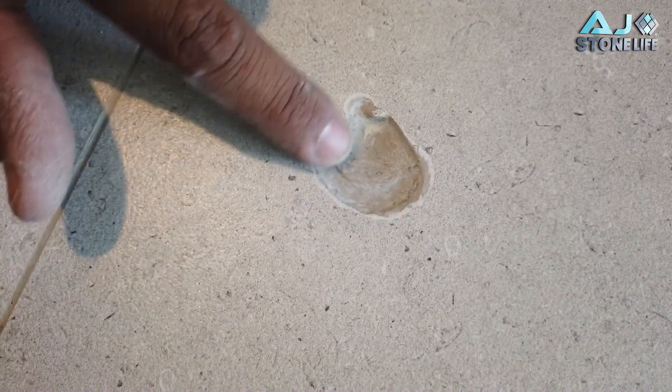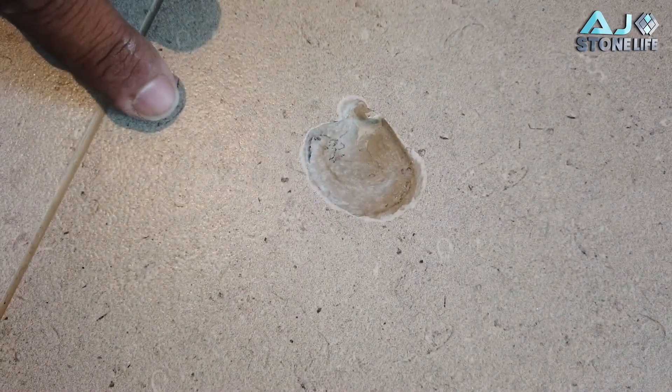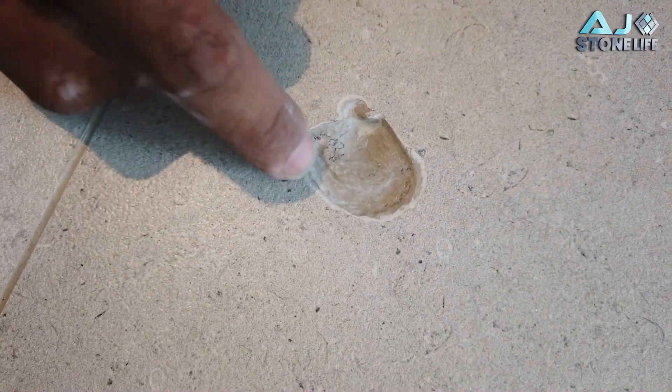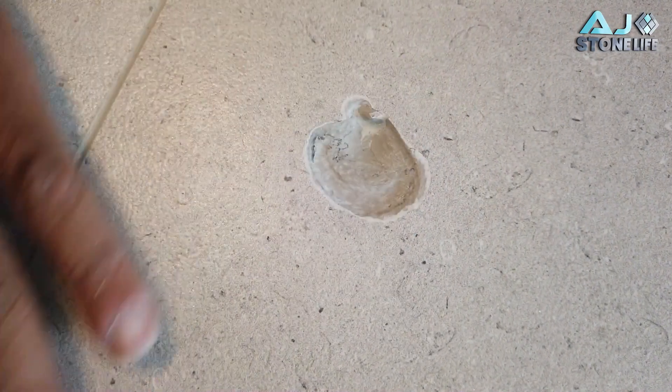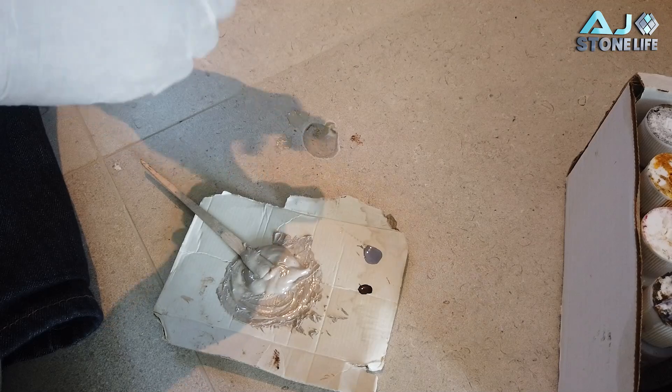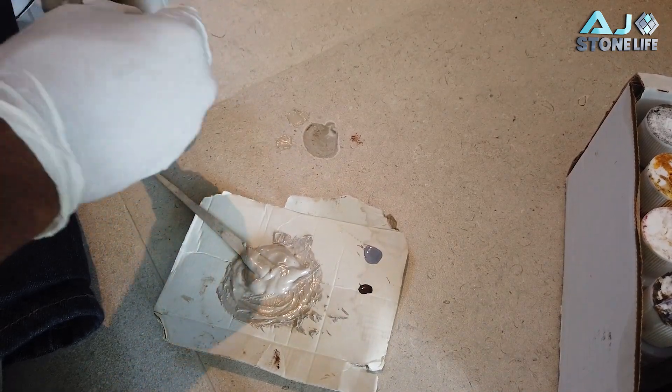The objective is to match the background color, and then all of these little marks — try to simulate those little marks in this area so that it all blends in. Very difficult to do, but that's what we do — difficult stuff. We got almost a perfect match, but I think it needs a little bit more.